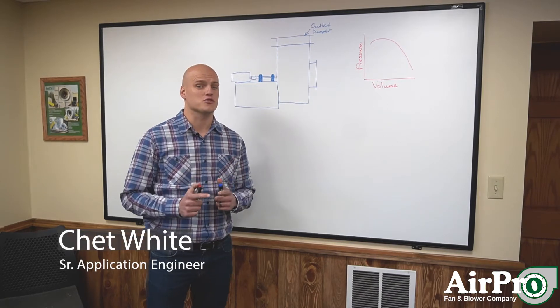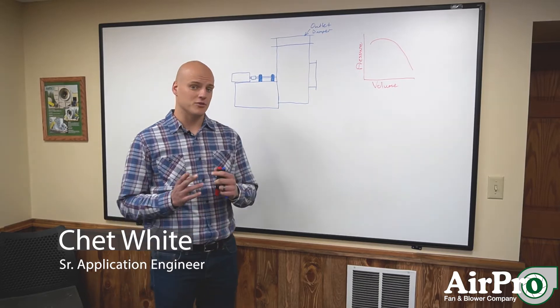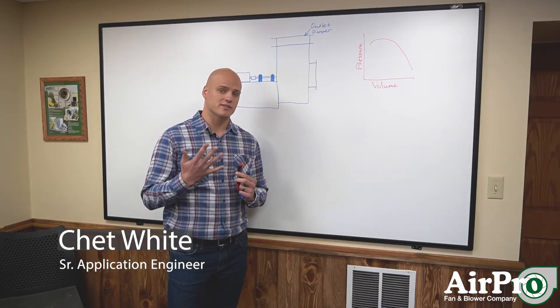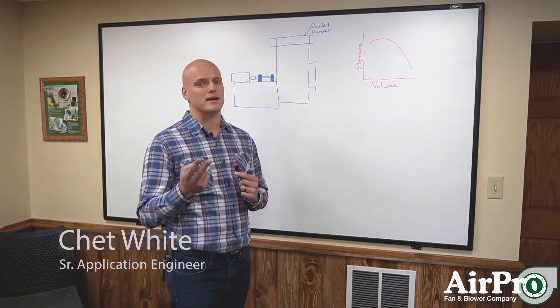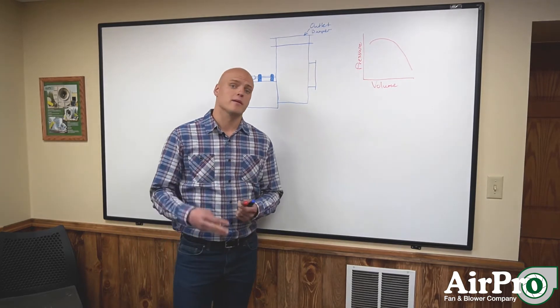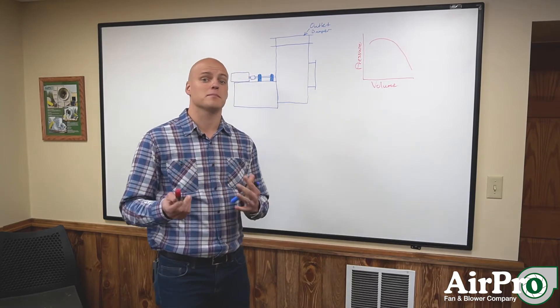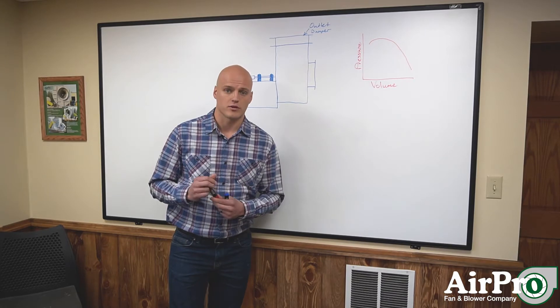We're going to talk flow control and the various methods you can use to control the flow in your fan. There are five that we're going to discuss. The first is an outlet damper, the second is an inlet box damper, the third is a variable inlet vane damper, the fourth is a variable frequency drive, and the fifth is combining the variable inlet vane damper with the variable frequency drive.